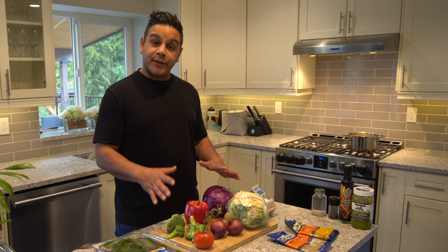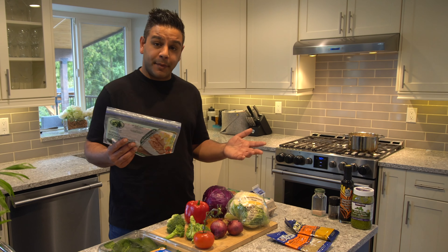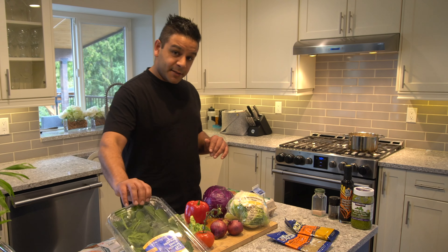It's jam packed full of veggies. We can add in some meat if you like — turkey bacon or regular bacon, pepperoni, deli meat, the choice is yours. We put lots of spinach in there.